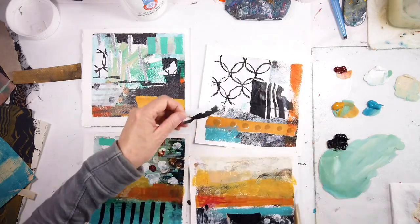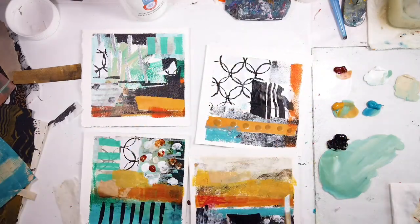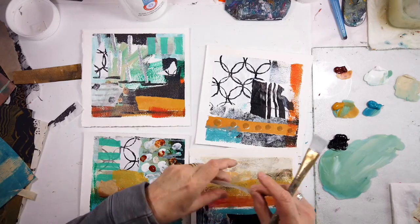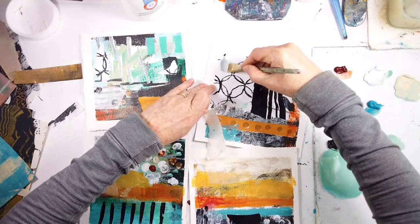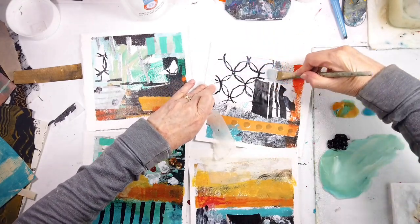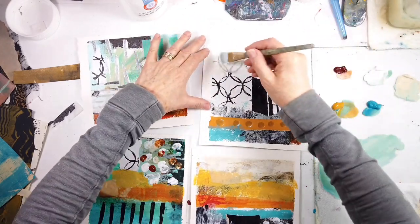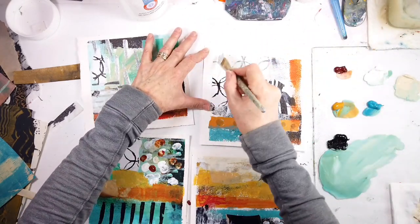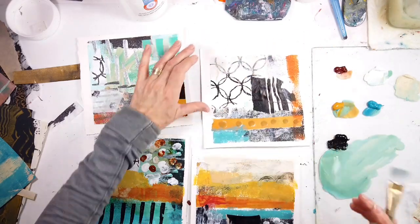That takes a long time. I know some of you haven't taken so long with this, but I have. It took a while to get the landscape painting default out of my system. And I think I'm getting there now.